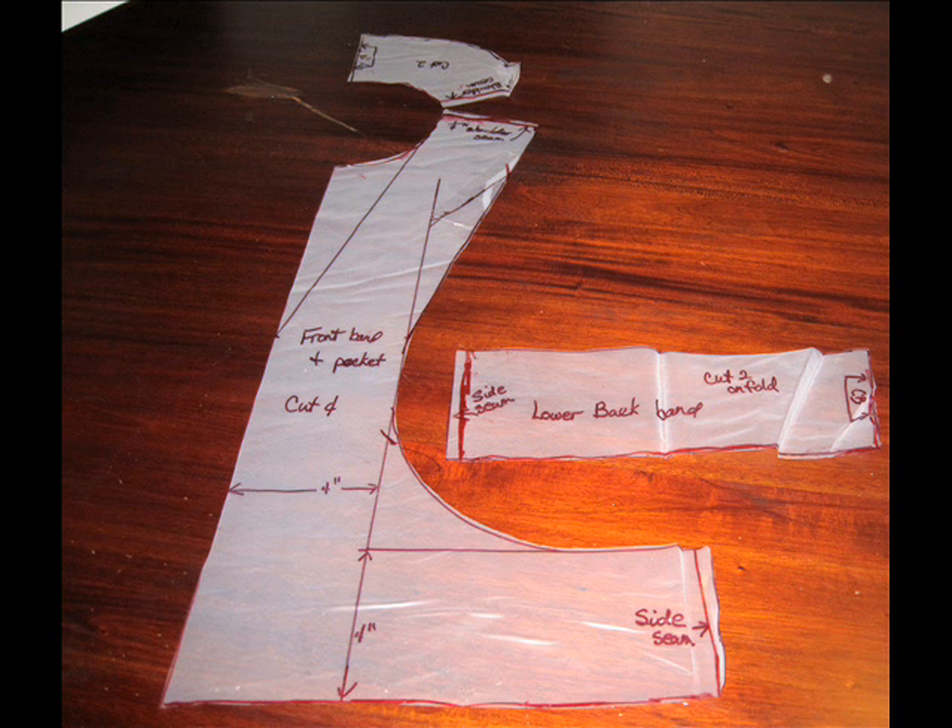Go ahead and cut the pattern out now. You will have the back facing band, the front facing with pocket and lower band, and the back facing band. Cut out four front pieces, two back facings, and two lower bands.